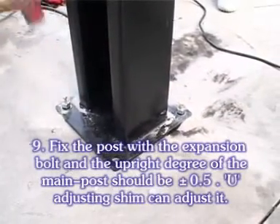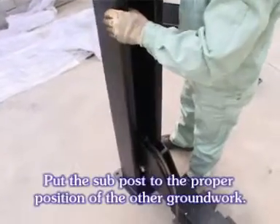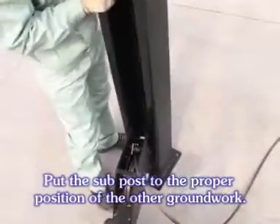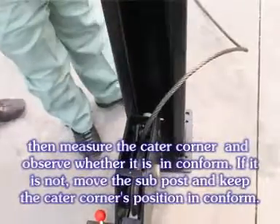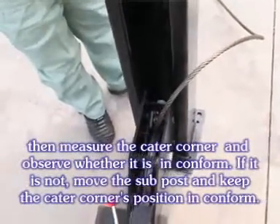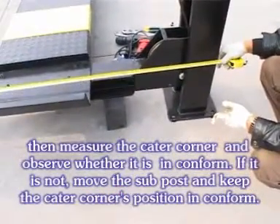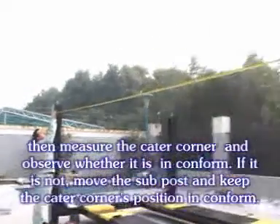Fix the post with the expansion bolt; the upright degree of the main post should be about 0.5, and the U-adjusting stream can adjust it. Put the sub post to the proper position of the other groundwork. Then measure the catered corner and observe whether it is in conformity. If it is not, move the sub post and keep the catered corner's position in conformity.